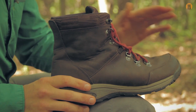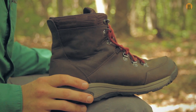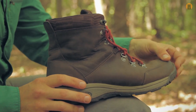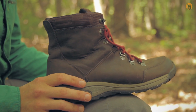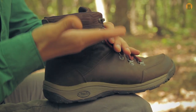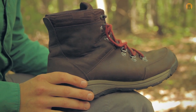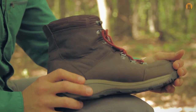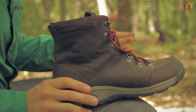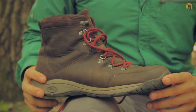I actually applied Kiwi waterproofing spray — I bought it at Dick's — and put two coats on before we went to Dolly Sods. We walked on some ridiculously wet, boggy trails with water literally up to here, and Stoney and the others in our group can attest to that. That spray completely waterproofed these boots — very, very impressed. So the lack of a waterproof lining wasn't really an issue because you can apply products afterwards.